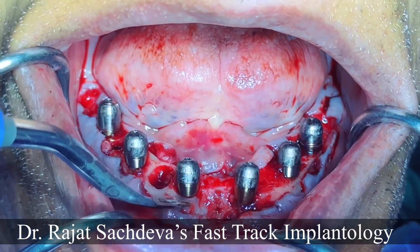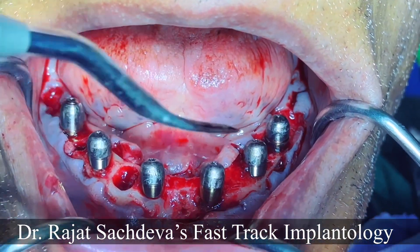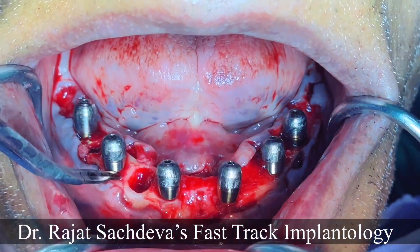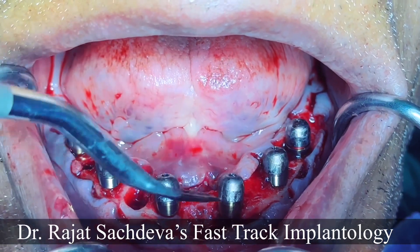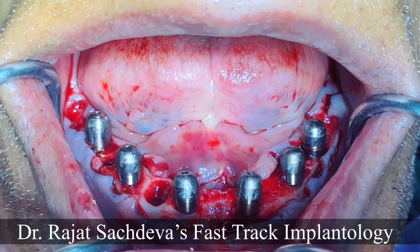After that we will take impressions, jaw relation, and the next day do a teeth setting trial, and the following day we will deliver to the patient. You can see that the angulation is spot-on. All implants are parallel, and you can see the AP spread. All implants are placed on a level — in the central, canine, and molar positions. And you get good results. Thanks.